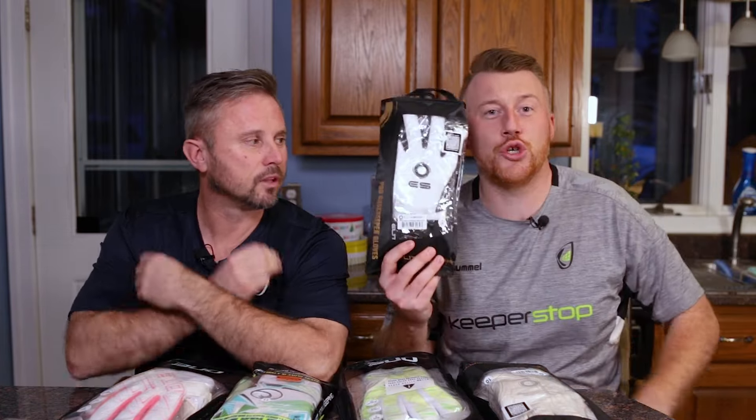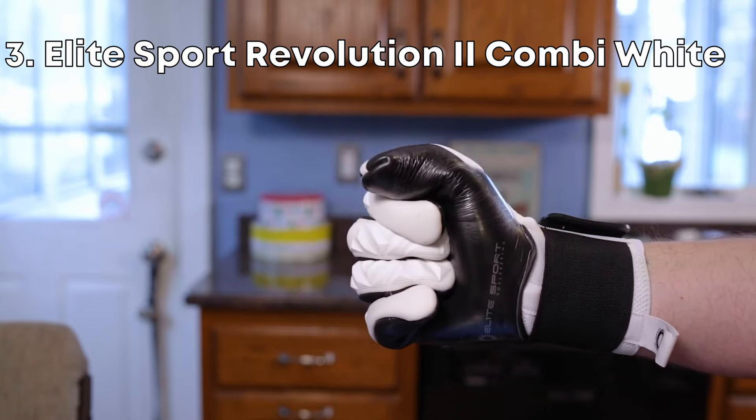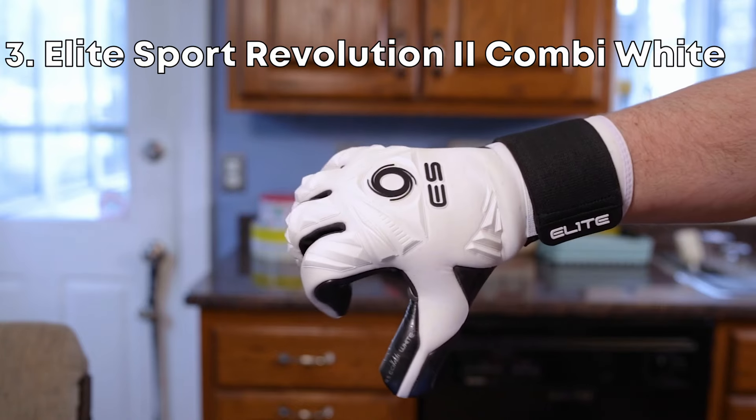Elite Sport Revolution 2 Series. This comes in like three or four different color options as well. Amazing fit, great grip, awesome glove. For many, that could be a number one.